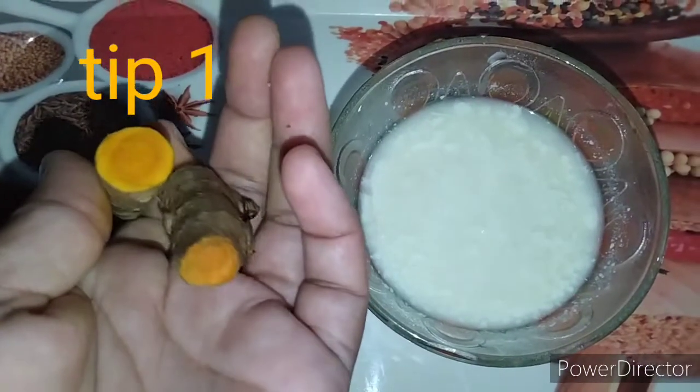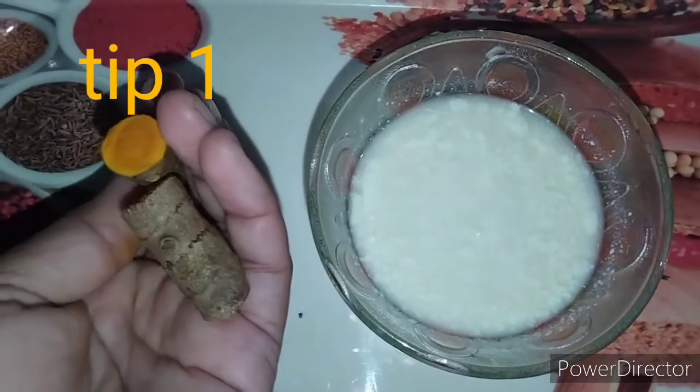Hi, welcome to my channel. I am here today. Today I am going to talk about homemade tips.